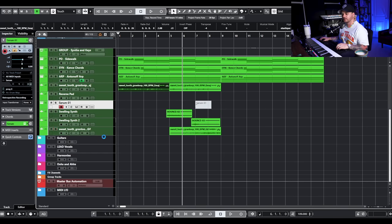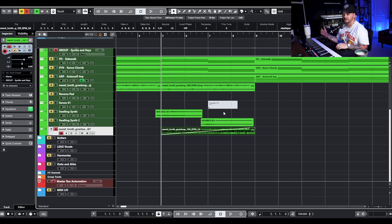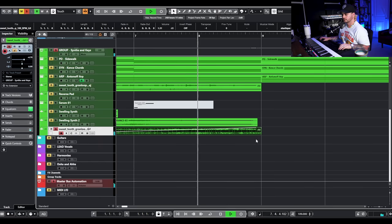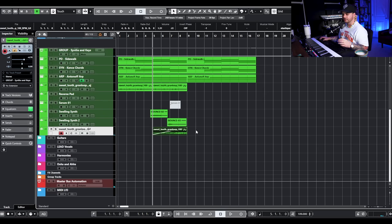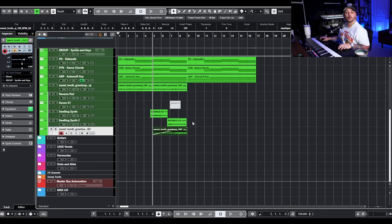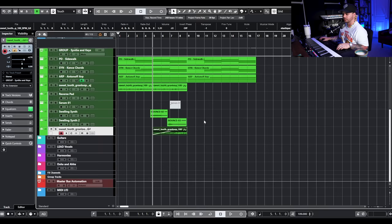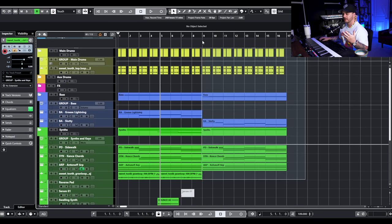We also have one more granular loop that was pedaling on a G sharp, so I just took it down one semitone to make it a G. That's also from the Sweet Tooth pack, which I think comes out around November 20th. After all of that, this is probably where vocals will come in, and I'm going to copy this over and start building out a verse that has a little bit of drums to it.